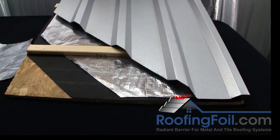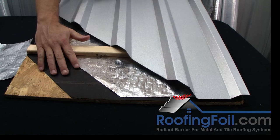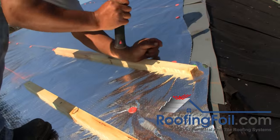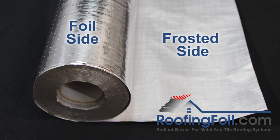First, let's take a look at the most common installation method. The roofing foil is rolled out directly on top of the underlayment and then the battens are installed over the foil. For this type of application, only the single sided roofing foil product is needed.